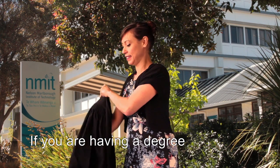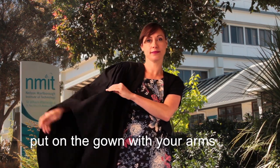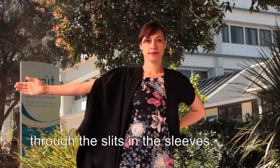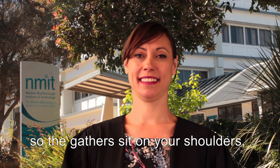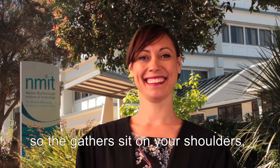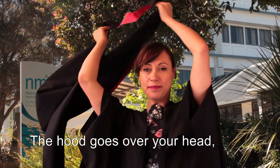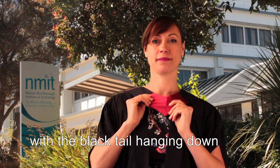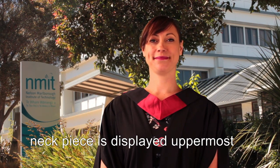If you are having a degree qualification conferred at graduation, put on the gown with your arms through the slits in the sleeves. Ensure the gown is pulled well up so the gathers sit on your shoulders and there is a gap between the two gown front panels. The hood goes over your head with the black tail hanging down at the back and the coloured satin on the neck piece displayed uppermost on your chest.